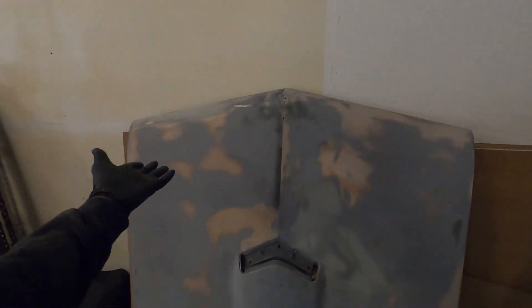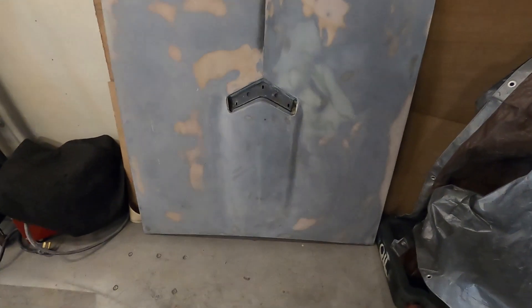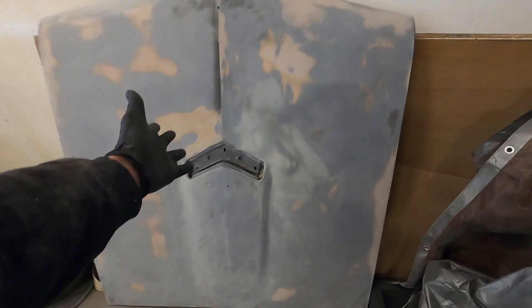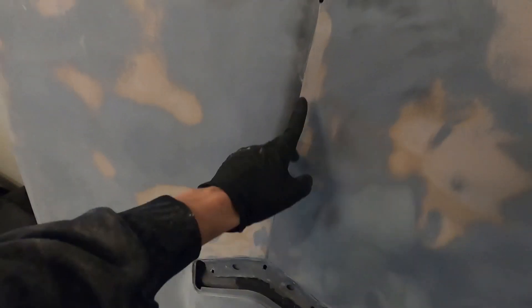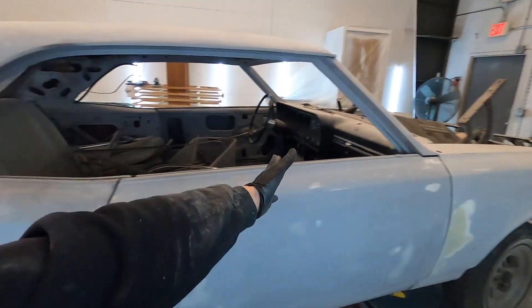The hood has been taken off and I've been working on it separately. A lot of it has been sanded — you can see the high spots, low spots, and areas where body work's already been done. There's a line that needed work too. It's almost done, almost ready to be primed.